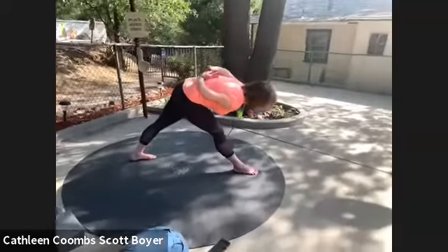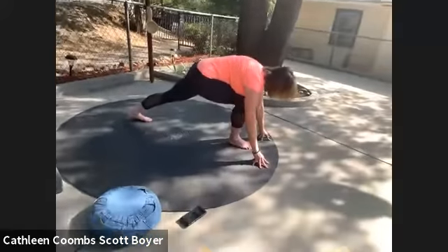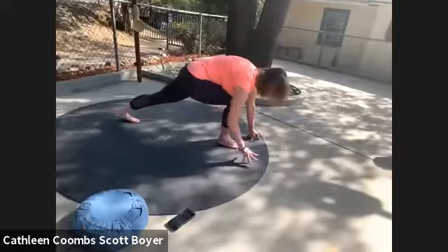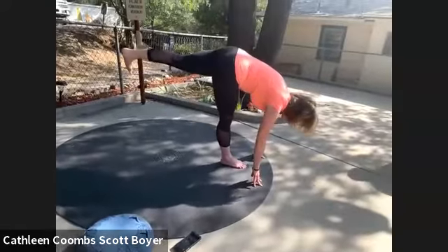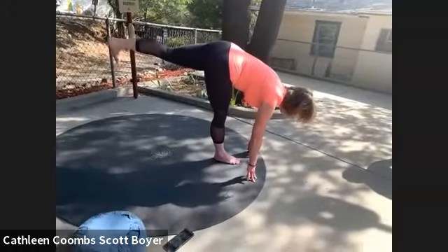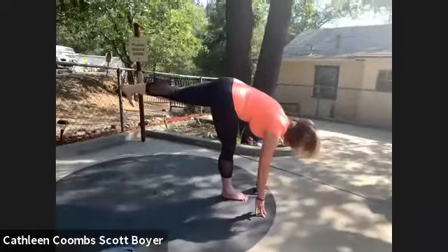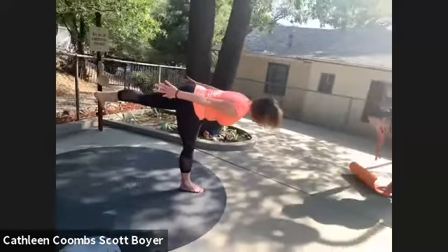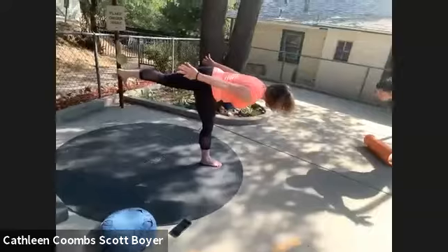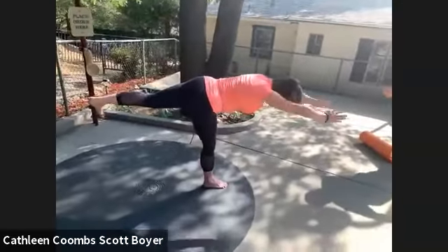Drop your hands to the ground, bend your right leg as we set up for warrior three. Bending your right leg, using the strength of the thigh to lift you up — start off initially with your hands on the mat if you prefer to keep them there. The next variation is to rise up and have them traveling backwards towards your feet. If you're feeling very ambitious, you can bring them forward.